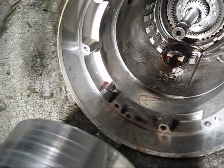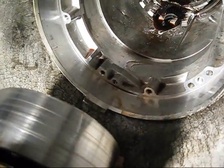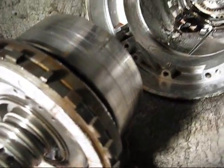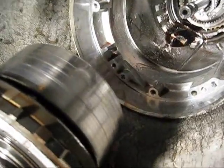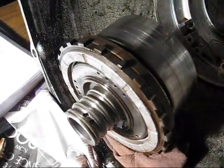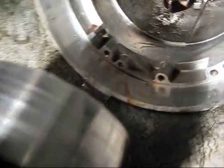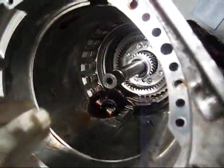Oh, no — maybe that's what's next. That would make this the intermediate clutch. I'm actually not too sure. This was supposed to come out with that, but it didn't. And it's okay. Now let's get the center support.